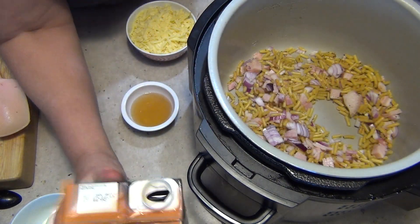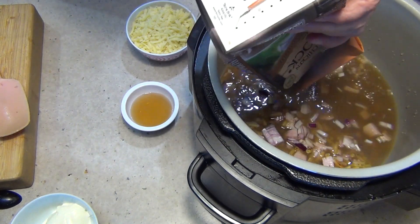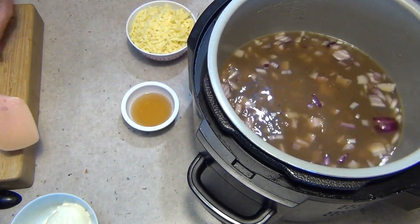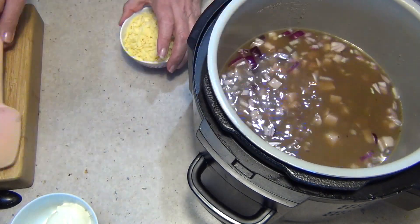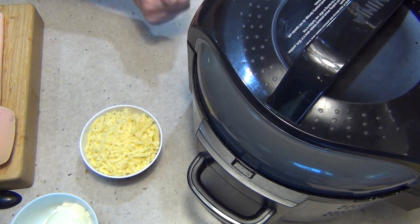It's all coated, and in with our chicken stock. I've got to squeeze it to get it out — it went and fell over before and went everywhere. Stir this all around, throw in our sherry, and we're going to pop it onto the pressure cooker function now with the vent closed for 10 minutes.